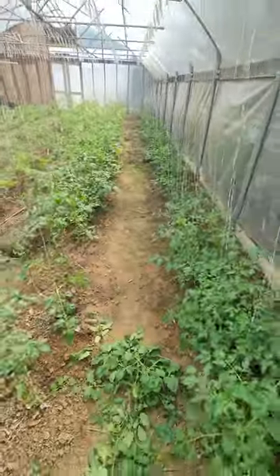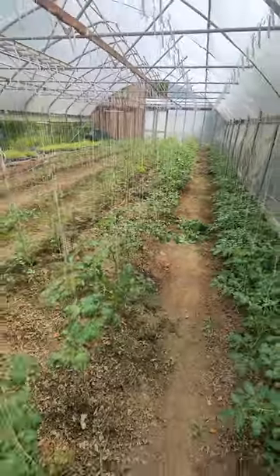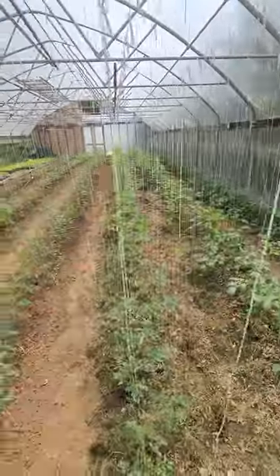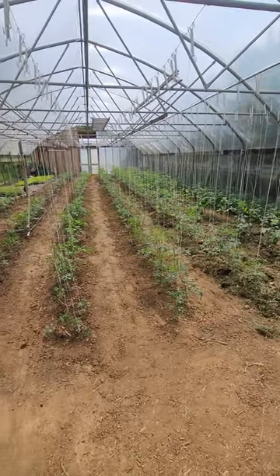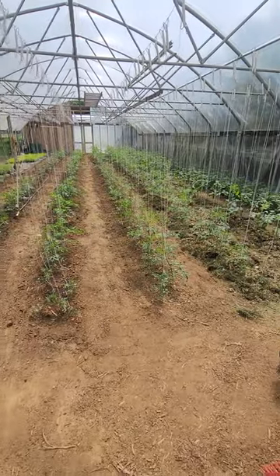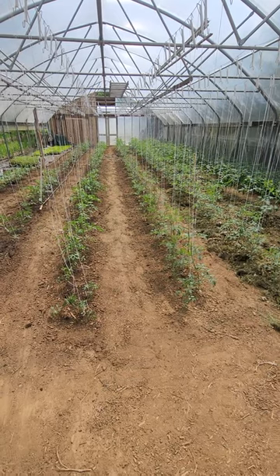But there you go guys — figured I'd show you that. I've got a few more to do. Let me give you a shot of the greenhouse right now to end it. I think these are on their way to a good season — should have tomatoes here this month, maybe first part of June actually. Hopefully we'll see. Thanks for watching.